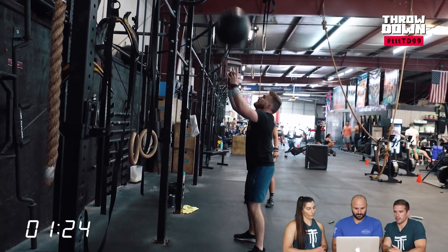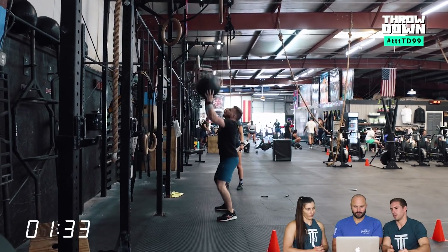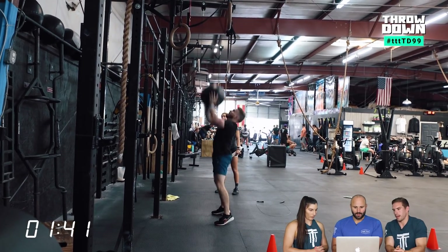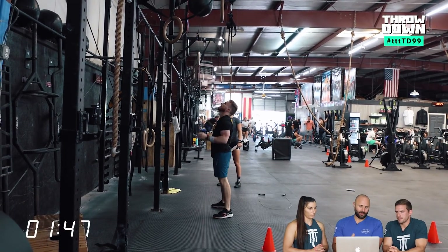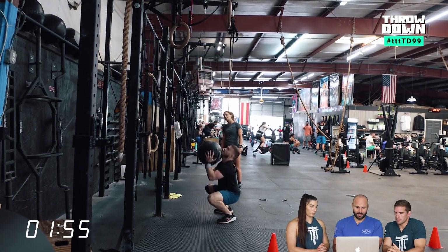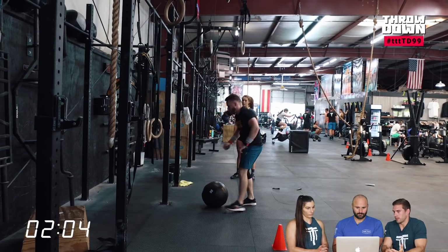With these wall balls, the temptation with 60 reps is to go unbroken if you're good at them. But you also have to think about how that plays into your second round of muscle-ups. If it's going to blow you up and force long breaks, you don't lose any time by dropping the ball, taking a deep breath, and picking it back up. This has been an open combo before and there's a lot of shoulder stress from throwing the ball overhead, then doing double-unders, and then going back to ring muscle-ups.